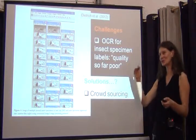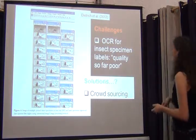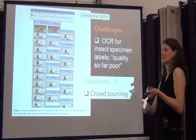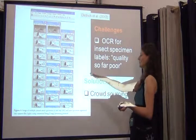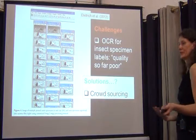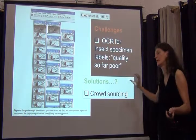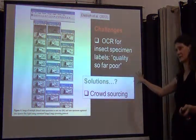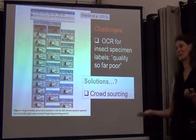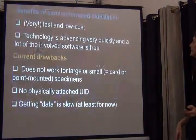Even I still have problems deciphering his handwriting. For our undergrads, once they start being able to decipher some of his labels we know they've gotten really good. So between the size of the labels, the fact that many are handwritten, and that many are less standardized than in other specimen-type collections, it's a real problem. What Dietrich is now proposing is crowdsourcing — you don't pay people, but get volunteers out there to help you capture the data.